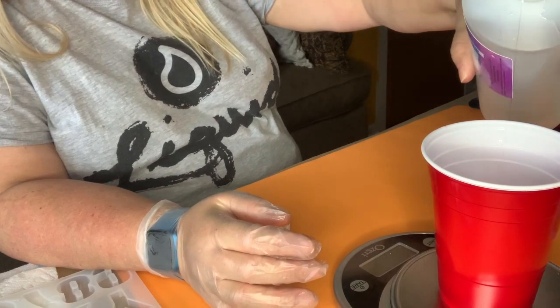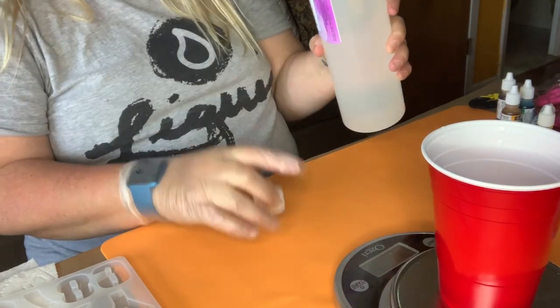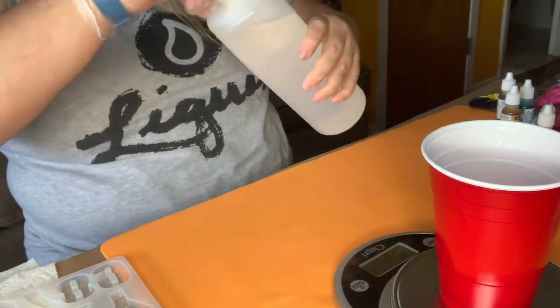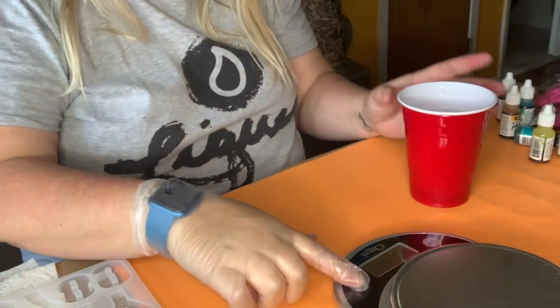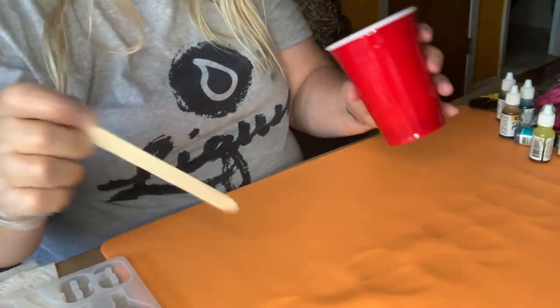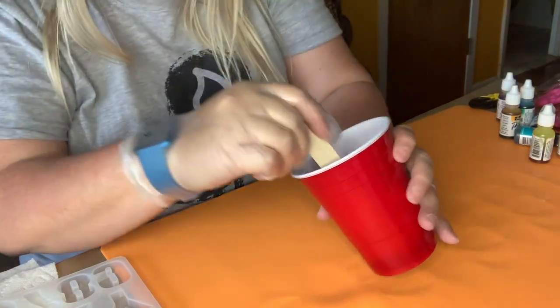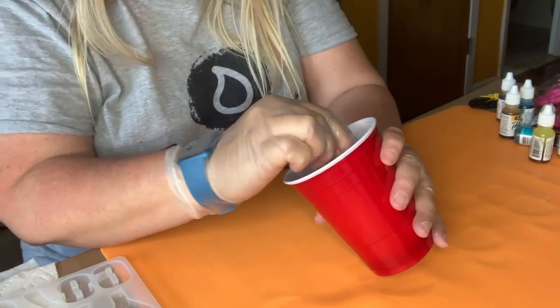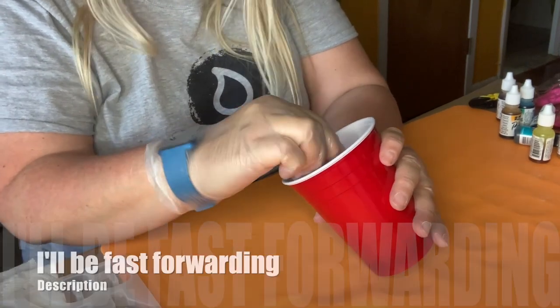Oh my god, perfect — that was purely accidental! So it's very clear. Let's start mixing it and see if it gets cloudy. I'm going to do a slow mix.